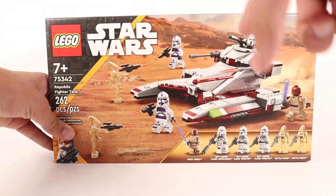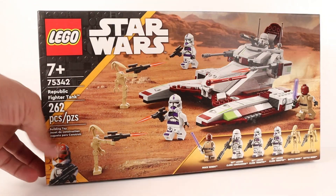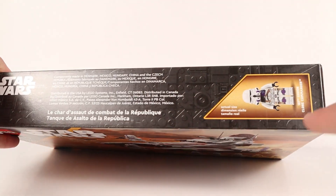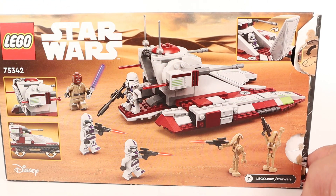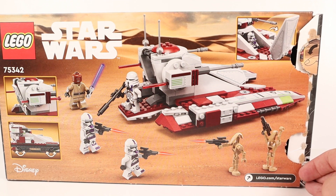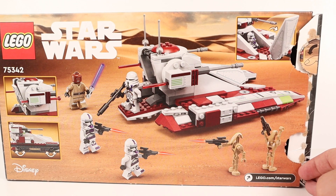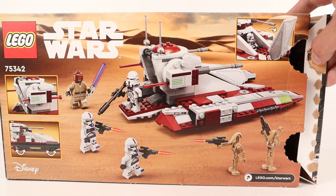First up is the box. We've got this newer style of boxing — no more white greeble as we saw in the past; it's got this black style now with your warnings up top and a little figure there. The back of the box shows a battle scene with the tank, though they're not actually using it — the fighters are out on the ground instead. Our box did come with pull tabs, so we had to rip it apart to get the set out.